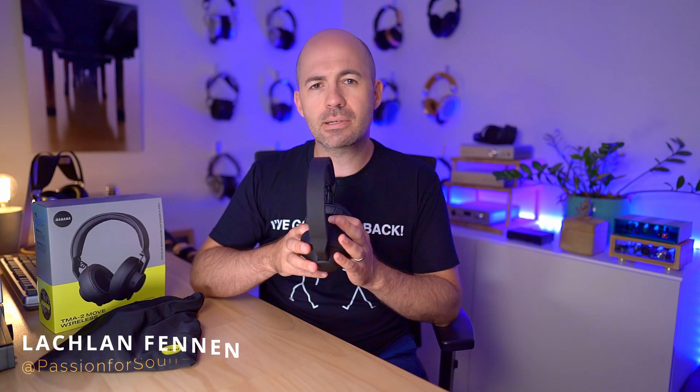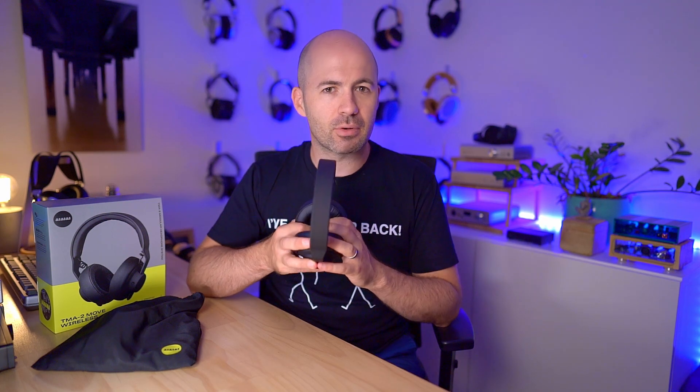AIAIAI is a Danish brand that have been around for quite some time, but I haven't had a lot to do with them until I got my hands on the TMA2 here, which AIAIAI sent to me directly. So thank you to them for sending me the review samples. Both the TMA2 Move and the TMA2 Move XE are closed-back wireless or wired headphones designed mostly for DJs, artists, and people on the go that want a fairly reference sound.